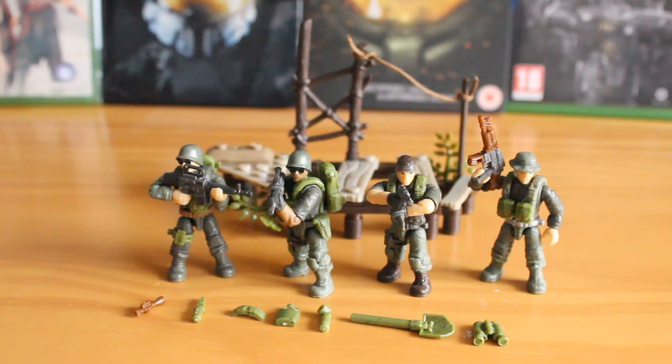Hello there, this is Jonathan with SS Motion, bringing you another Mega Bloks review, this time looking at the Call of Duty Jungle Rangers. This is a brand new Spring 2016 set, set number DLC00, with 127 pieces, and should retail for around £10–15.